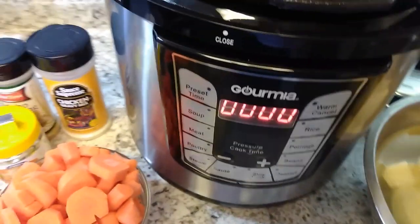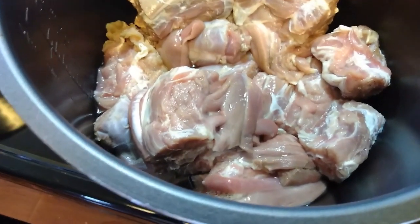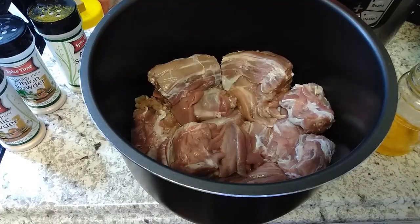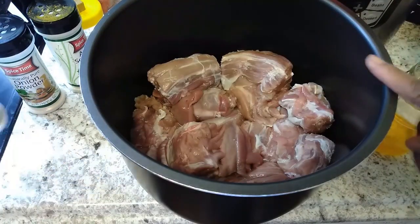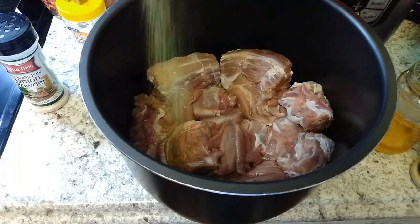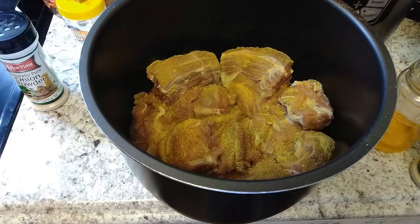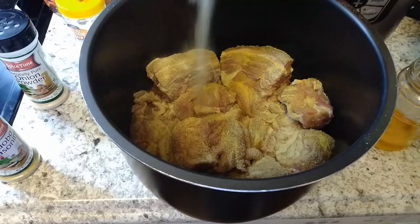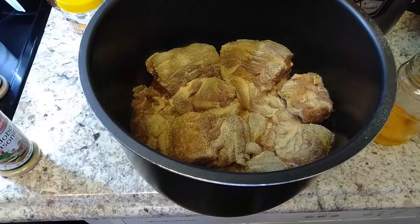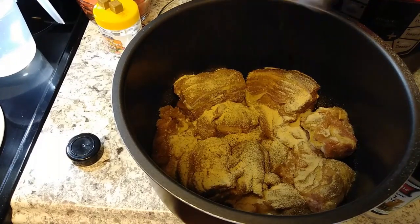My first step — I'm going to go ahead and season this meat. I've already put it in the insert for the Instant Pot. I'll put the adobo seasoning in there, then a little garlic powder, onion powder, and black pepper.